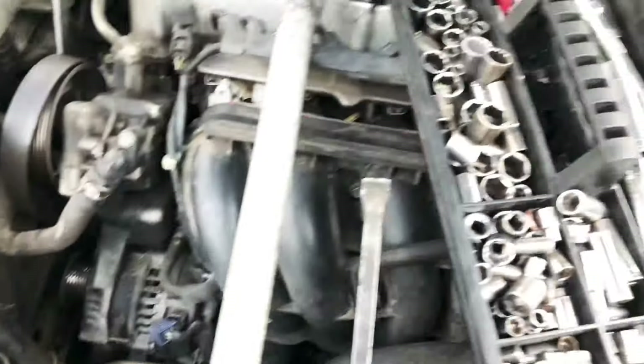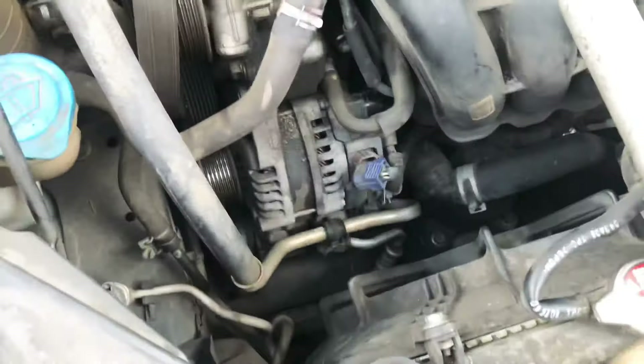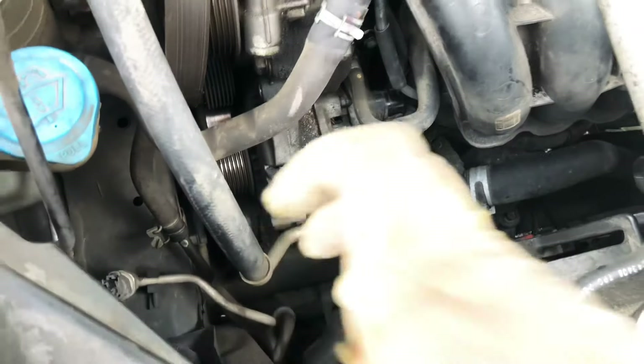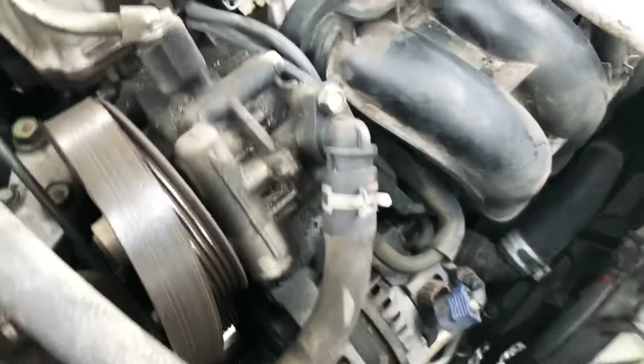The coolant reservoir just slides out. Take off the cap, put it aside, and remove the reservoir. Then you need to remove the serpentine belt.